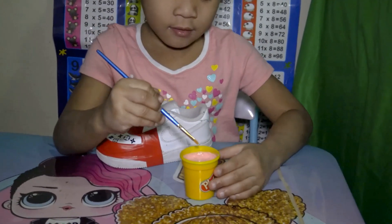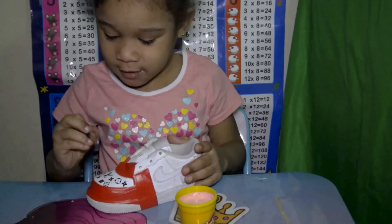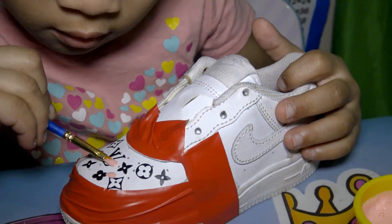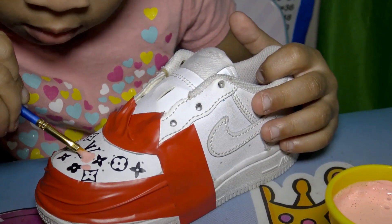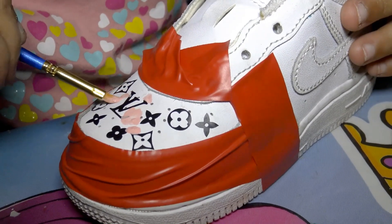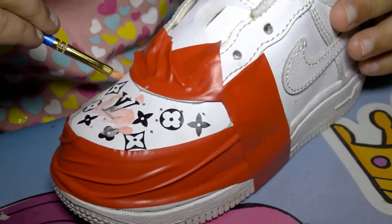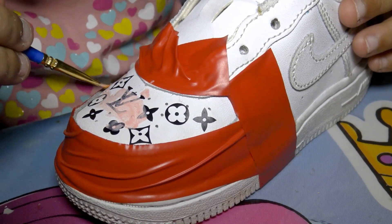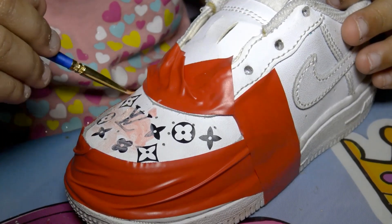Okay, we're back. Go ahead, take your time, dip it a little bit. Do it this side, go ahead baby — just paint it, paint it. Do it all over the whole sneaker, this way, all over the whole sneaker. You're doing good, yep, it's doing good.